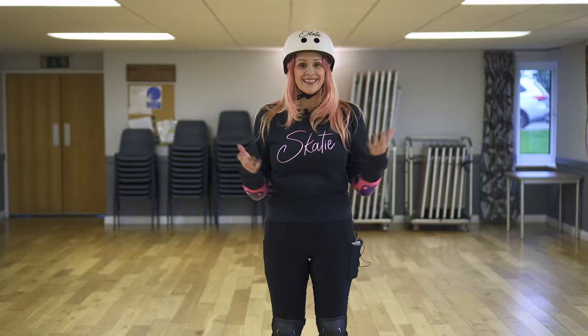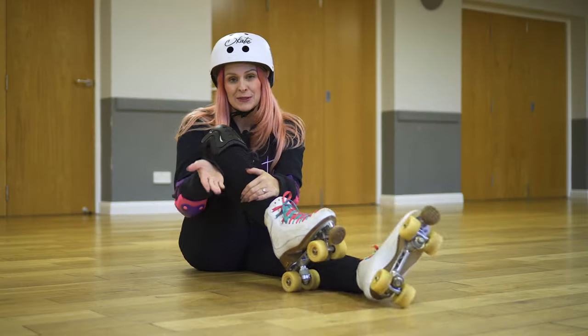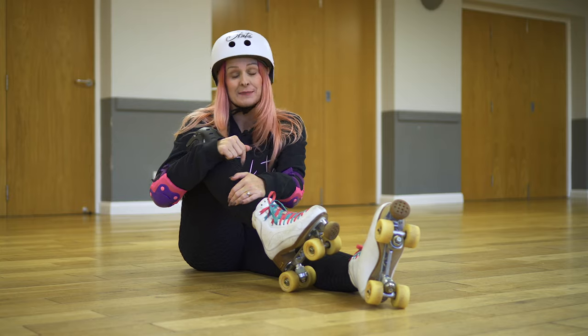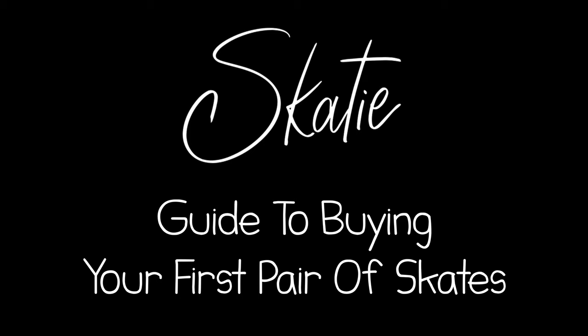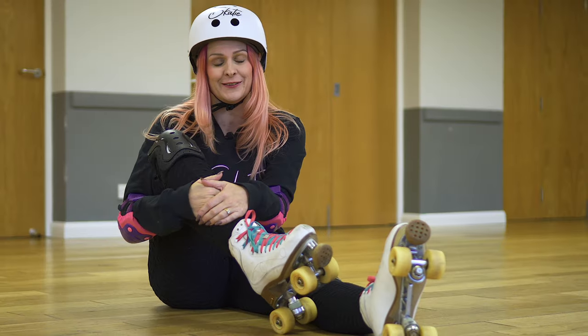So, you'd like to learn to roller skate? Let's go! I'm assuming that you've already got your roller skates, but if you haven't, have a look at this video — it's the Skatey Buyer's Guide and it'll make things really easy for you.